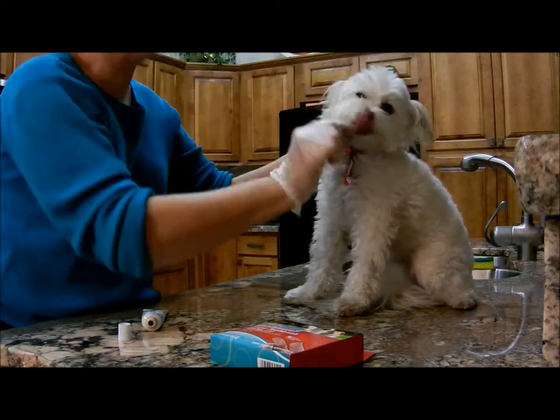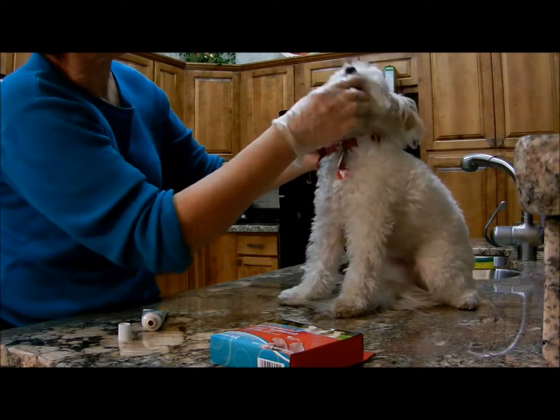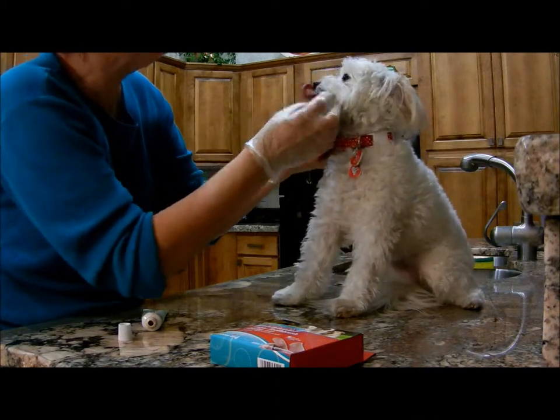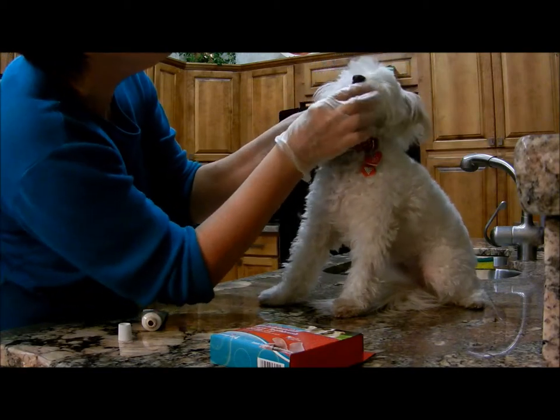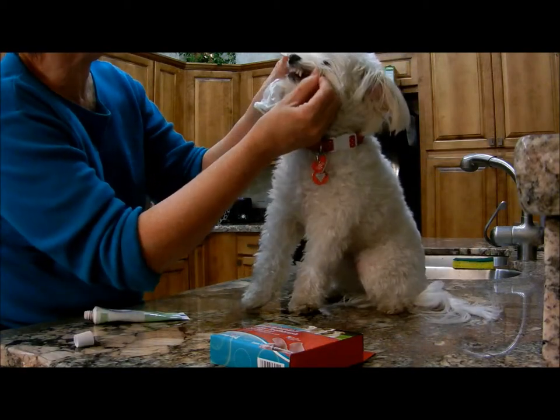Good job, Zoe. Yeah, let's see. Do they look good? They look nice. A little bit more. They look nice.